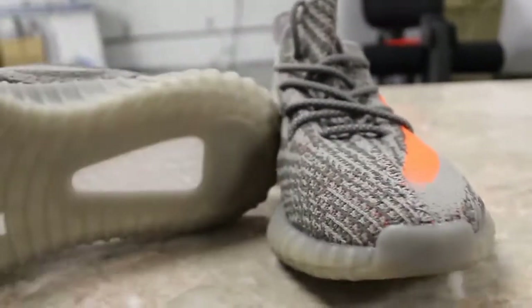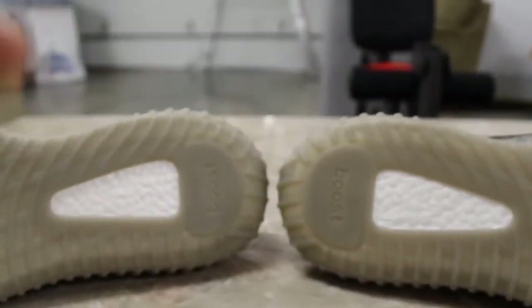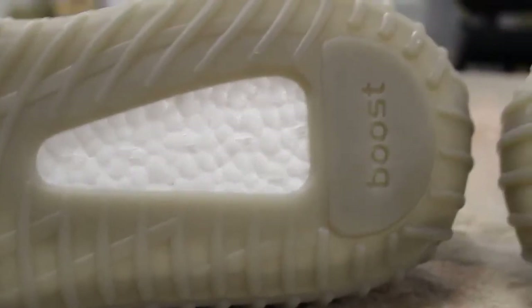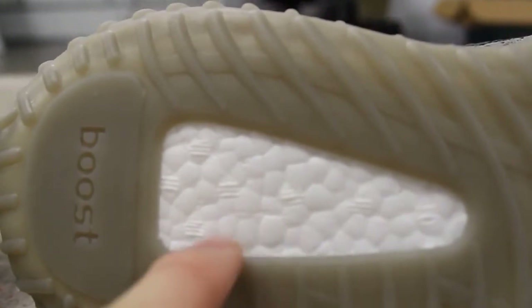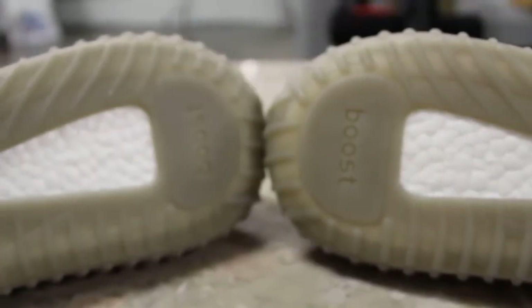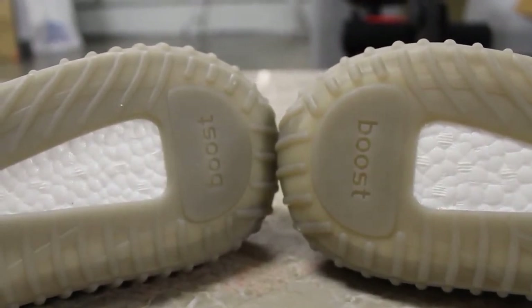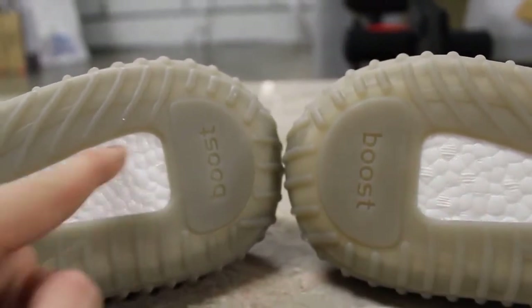Let's get to the boost now. On the replicas, it seems like there are a lot more pellets because the pellets seem smaller, while on the authentic, as you can see, that's a big pellet — this almost has no big pellets. The biggest giveaway for the shoe is the boost. The authentic pair has a little bit more boost; that one has a slightly smaller boost. But besides that, they have the lines and everything on the boost — pretty spot on.